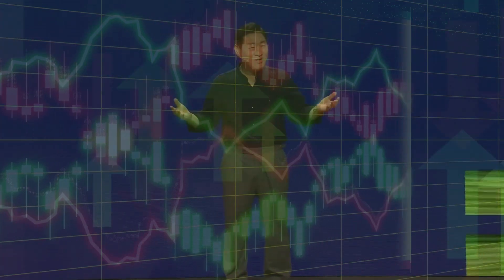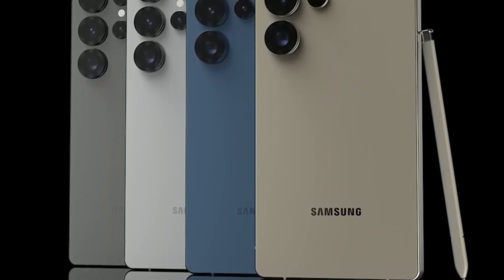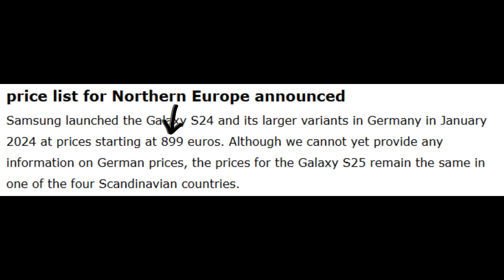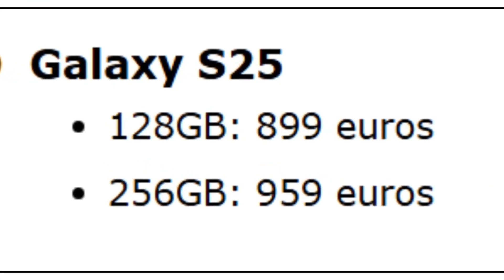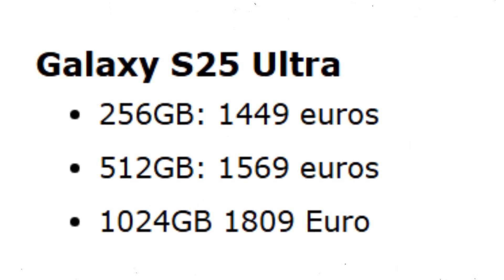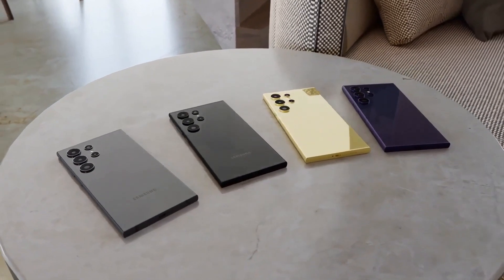Samsung might not increase the price of the Galaxy S25 series, contrary to earlier speculation. A recent report disclosed potential pricing: the Galaxy S25 is expected to start at €899 in Germany and select European countries, mirroring the Galaxy S24's launch price. This pricing information was reportedly derived from retailer data. The Galaxy S25 will likely be available in 128GB and 256GB storage options, the S25 Plus in 256GB and 512GB variants, and the S25 Ultra will retain its predecessor's options of 256GB, 512GB, and 1TB.